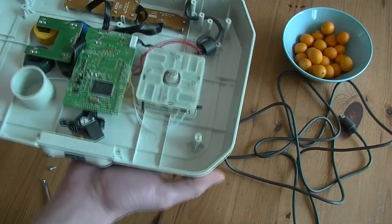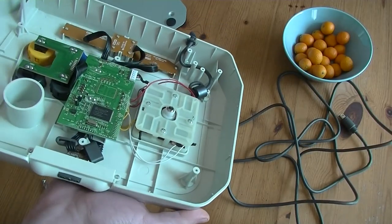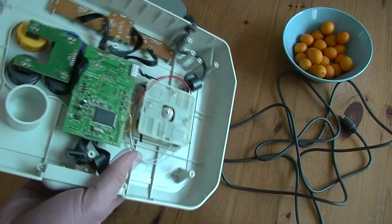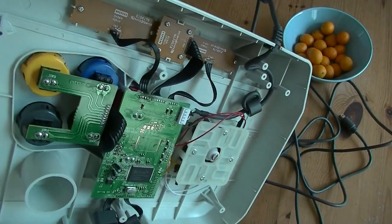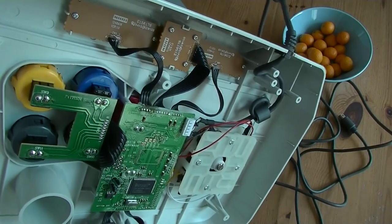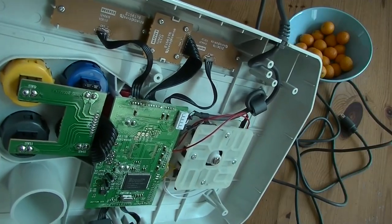The stick seems to be Seimitsu. Many people like Sanwas but I'm Seimitsu all the way. The buttons are an arcade standard of 30 millimeters, but they're soldered in so you can't easily switch them out — same goes for the stick.